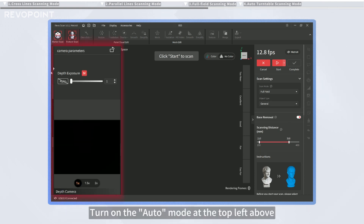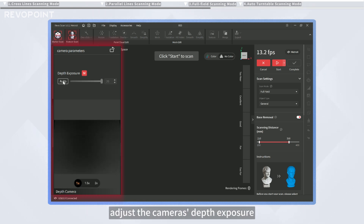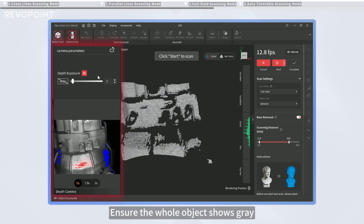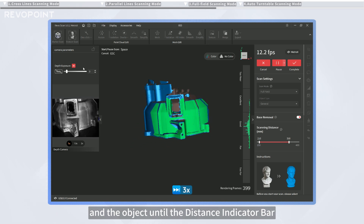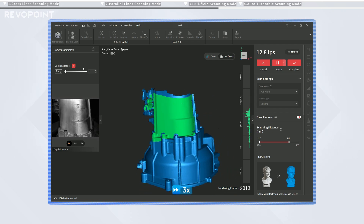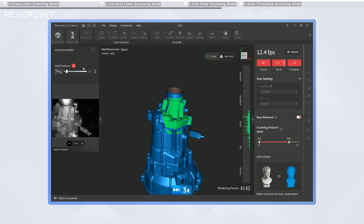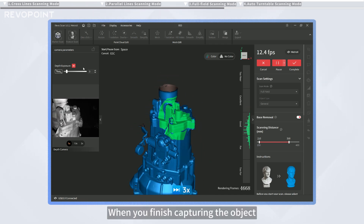Turn on the Auto Mode at the top left above the Depth Camera Preview window to automatically adjust the camera's depth exposure. Disable Automatic Exposure for manual adjustments. Ensure the whole object shows gray. Adjust the distance between the scanner and the object until the distance indicator bar is between good and excellent.